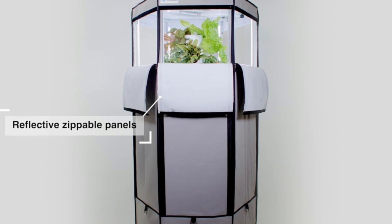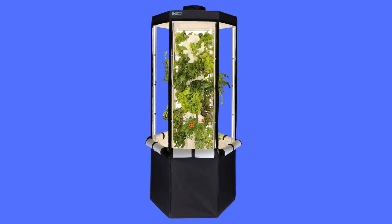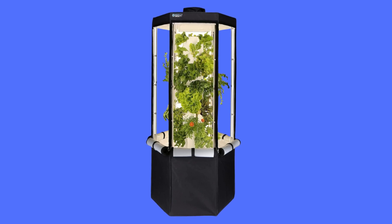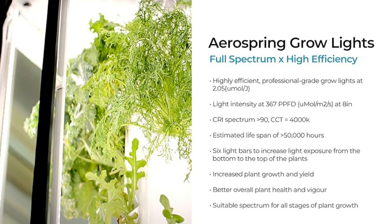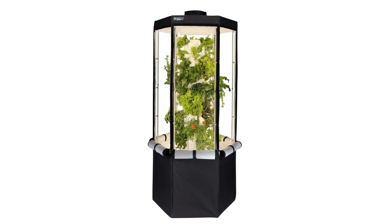Warranty: 12-month manufacturer's defect warranty on all parts, 24 months on LED grow lights, and a 3-plus-2-year manufacturer's warranty on the Sikki Synchra Silent 1.5 pump. Seedlings are not included.